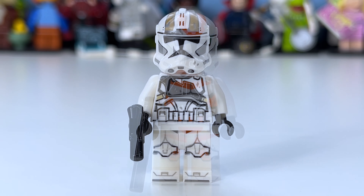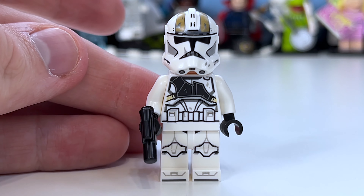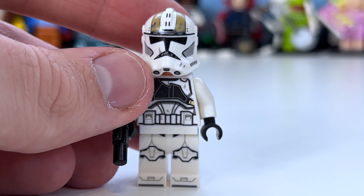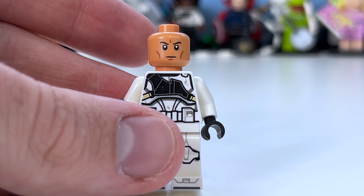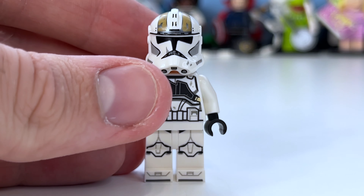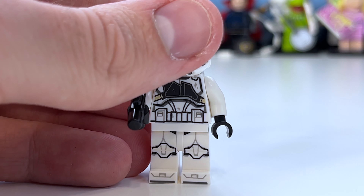Now let's take a look at the gunner. I'm not sure if this is 212th or not, but it's a really cool minifigure. You can see the print on the front, the helmet with grey dirt marks which looks pretty cool, and the strap that runs around — and there's his pauldron. We haven't had this figure for a few years, and it's neat that he appears in a set this year.